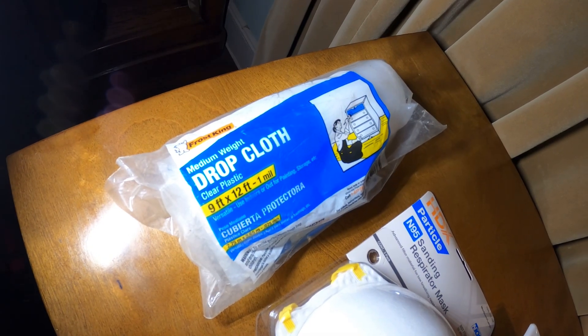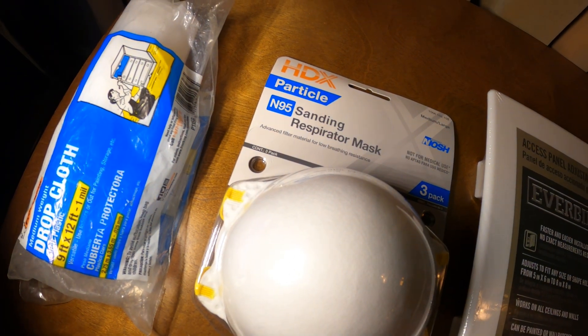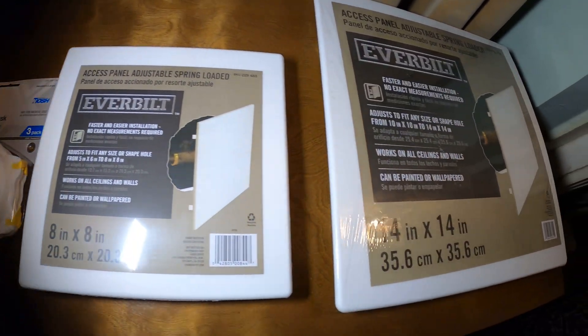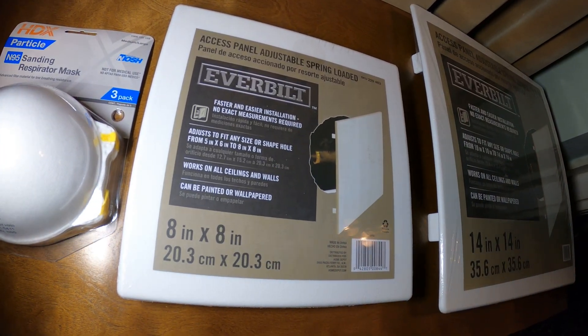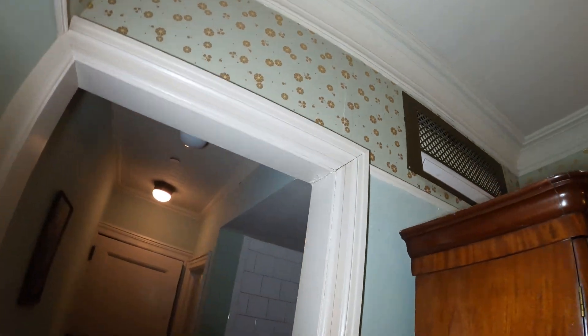We're going to begin by prepping the space by setting up a clear plastic drop cloth. I picked up N95 masks — you do not want to be breathing this in while we cut the ceiling or wall. I have two access panels: I picked up an 8x8 and a 14x14, just in case I need one or the other or both.